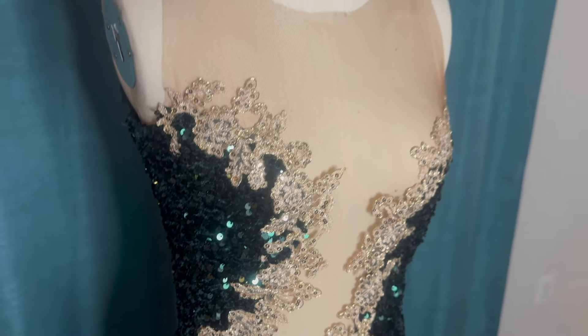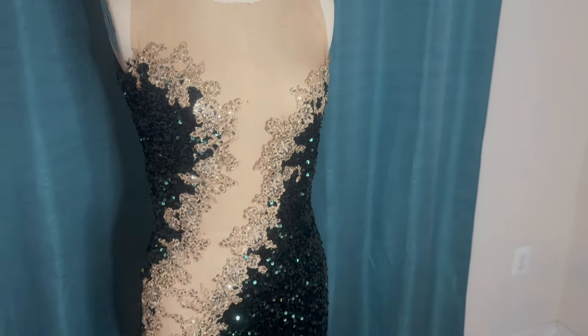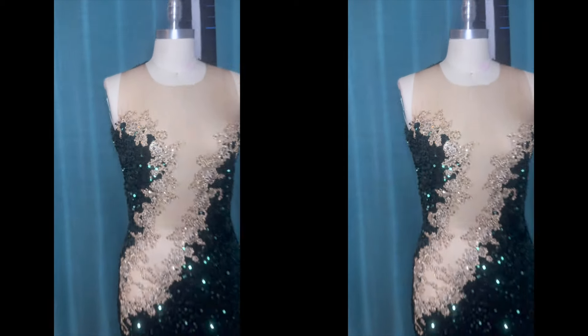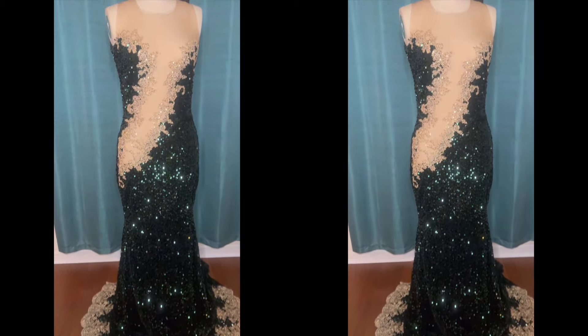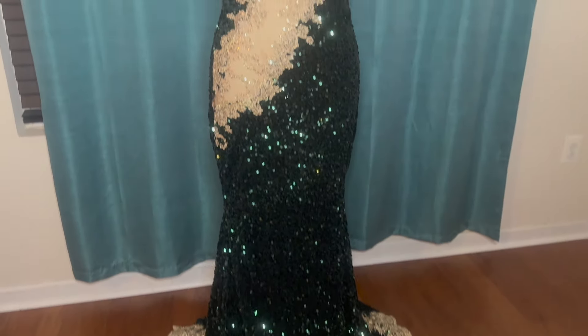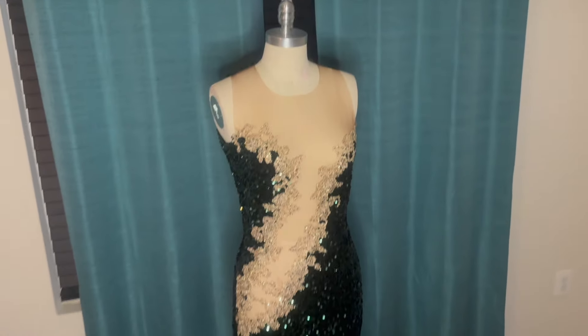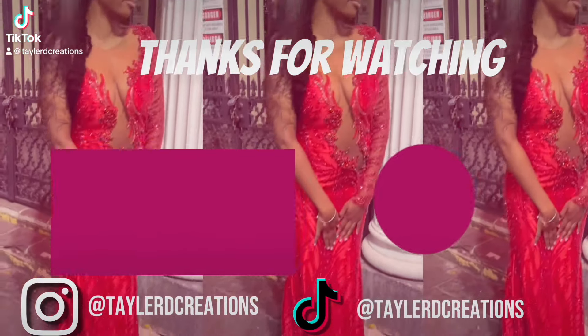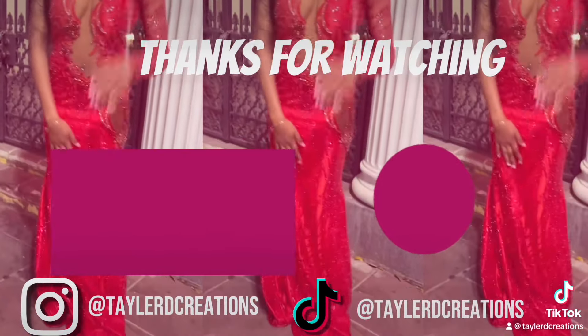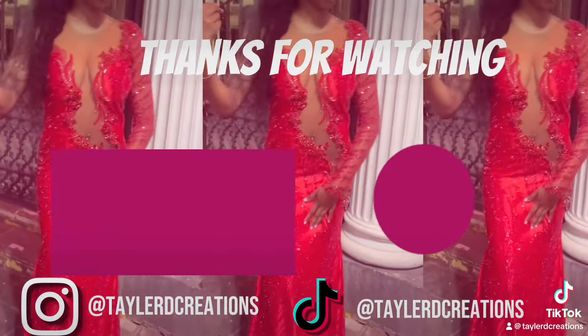This dress is for sale on my website — I'll have everything linked in the description. If you have any questions feel free to let me know. Thank you for watching — like, comment, and subscribe, and follow me on Instagram, TikTok, everything. I'll see you next time.